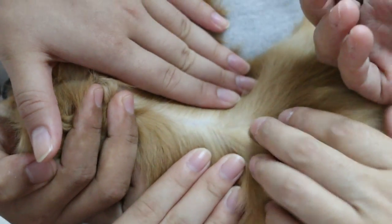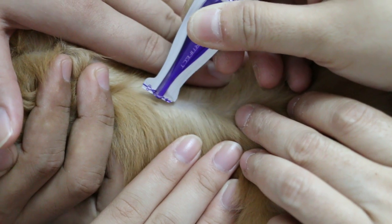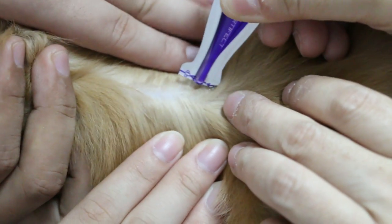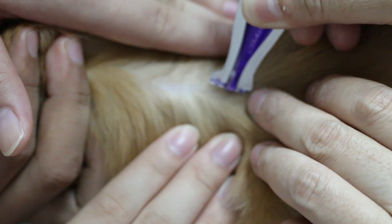Now we apply the thick spot-on, we call it, from the top down. Smoothly go down, part the hair, just smoothly press and go down and finish. Apply it on to the skin, skin, skin.